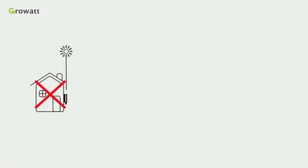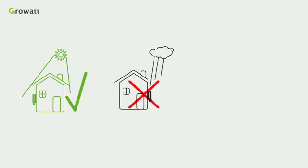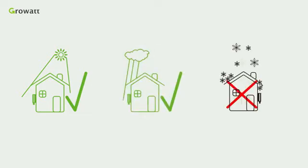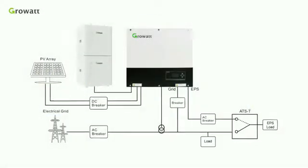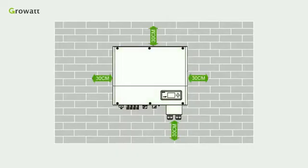The operating environment is very important as it will influence the lifespan of the SPH. Please do not expose the SPH to sunshine, rain, or snow. In order to ensure the machine can run normally and be easy to operate, please provide adequate space for the SPH.